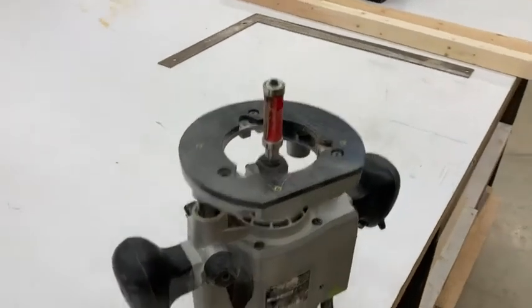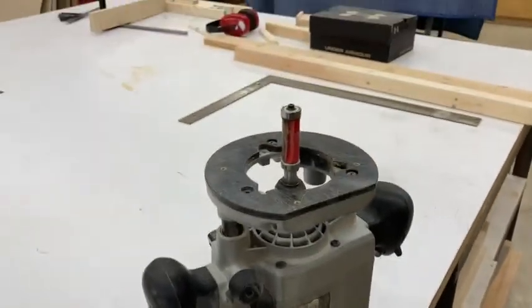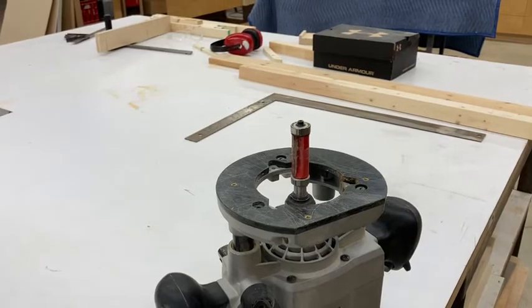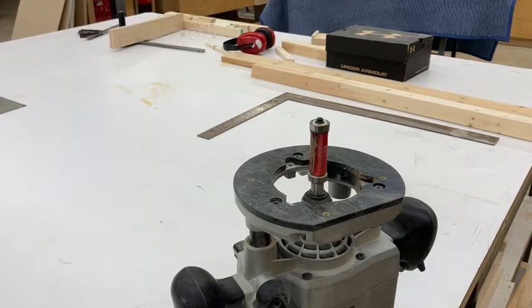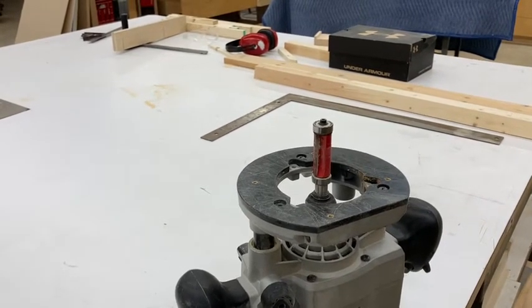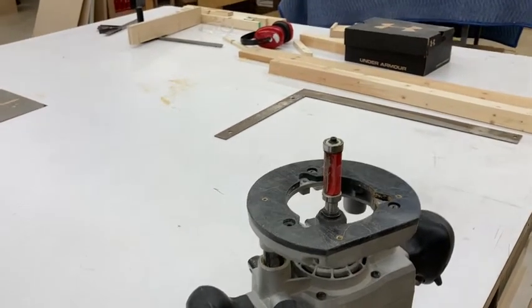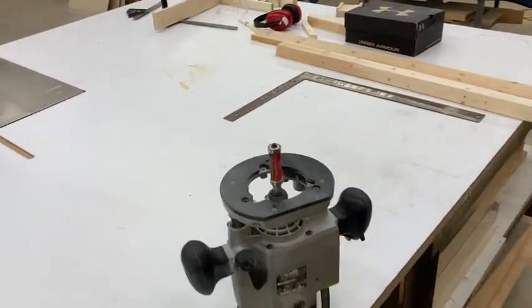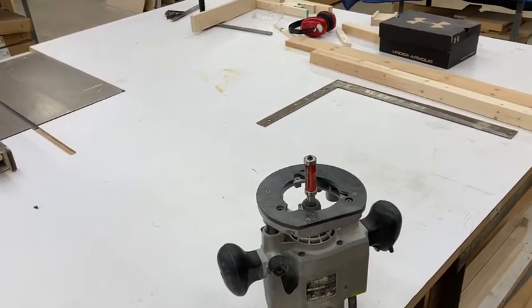This is the router we're going to use — three-and-a-quarter horsepower Porter-Cable — and we have a template bit, or pattern routing bit, set up. This one actually has a bearing above and below, which is pretty handy: you don't have to switch back, because there are times when you need a top bearing or a bottom bearing depending on your application. This one saves you from changing bits; you just change the height. I'm going to set this up, plug it in, and route a hole.